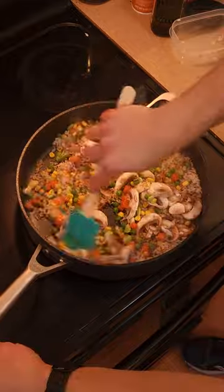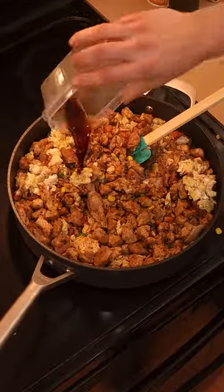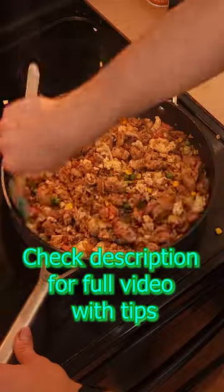After that, throw in the vegetables, the mushrooms, and the soy sauce, stir it up, and let it simmer for two to three minutes. Add your protein and the rest of the soy sauce, stir it up, and you're done.